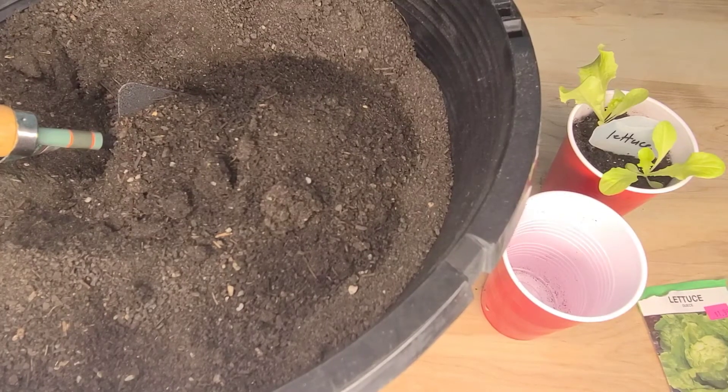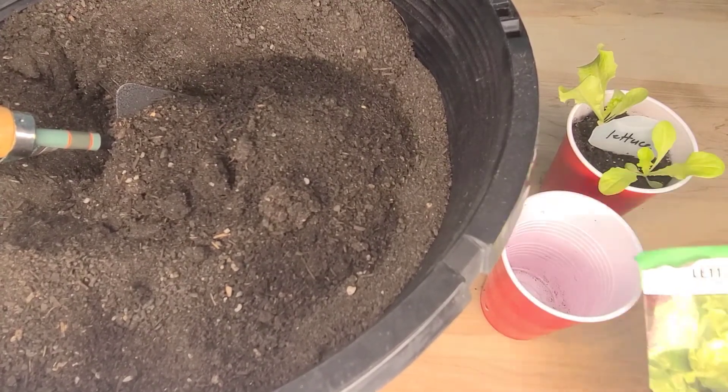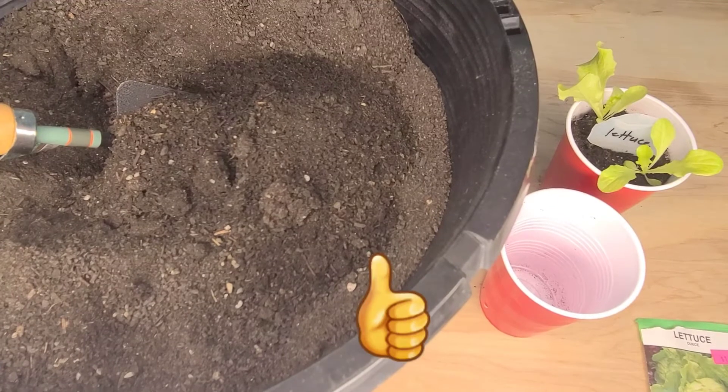Hello, welcome to White Davie Gardening and Worm Farm. Are you planning to grow lettuce this year? In today's video, I will be demonstrating how to grow lettuce.